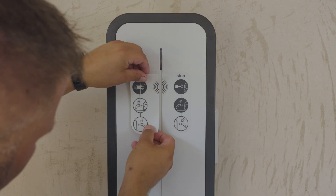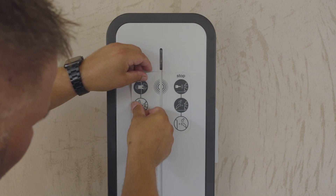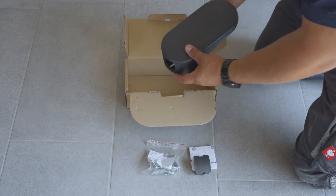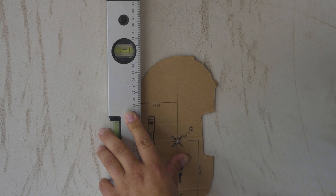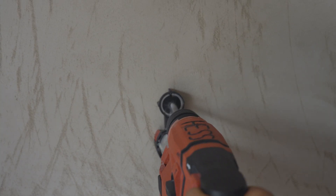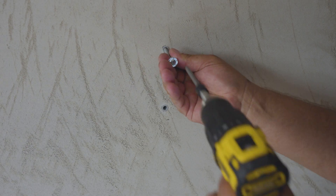Stick on the stickers. Unbox the cable holder. Put the drilling template on the wall in the desired position and mark the position using a screwdriver. Drill two holes where you have made the marks, then insert the dowels.